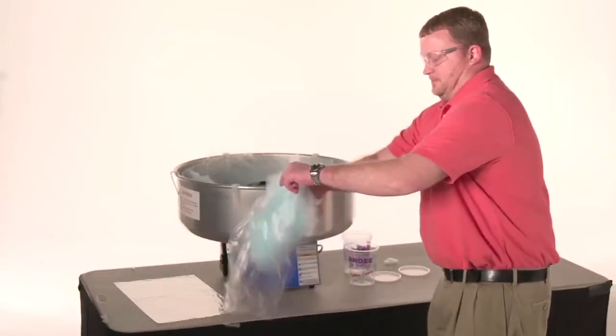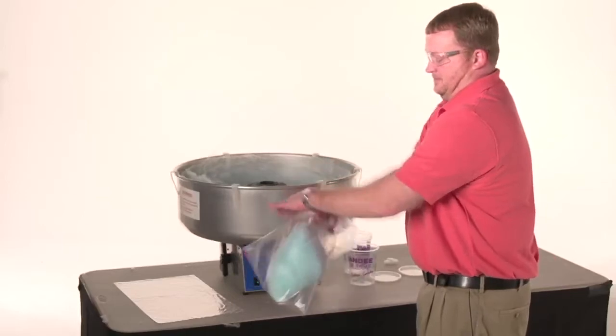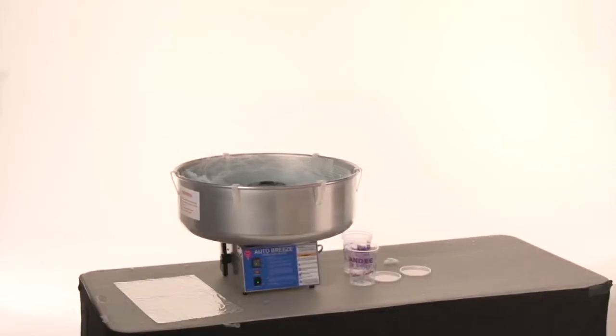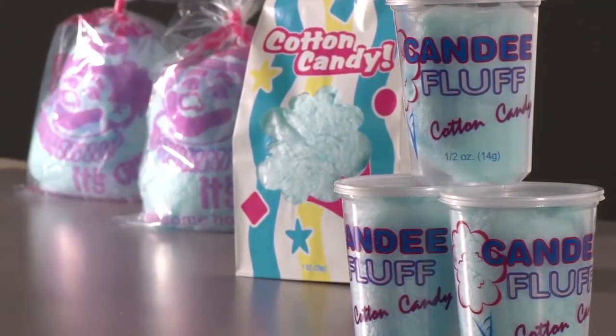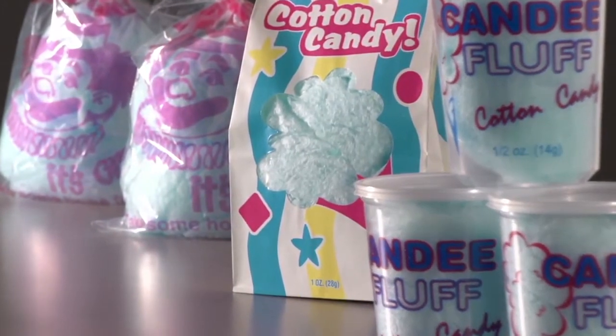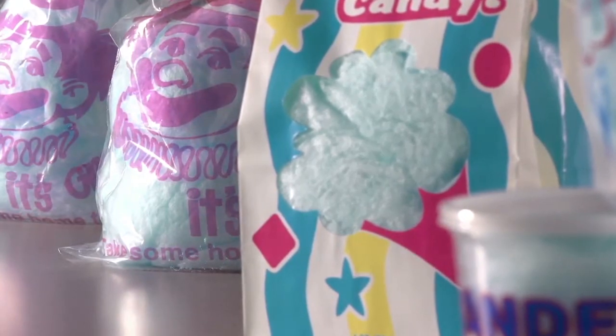To remove the floss from the cone, simply slide it off the cone into the container of your choice. Make sure you fill the container completely with as much floss as you possibly can. The most common ways of packaging cotton candy are with candy fluff tubs or cotton candy bags. Bags are just as easy to use as tubs — remember to really stuff the bags.